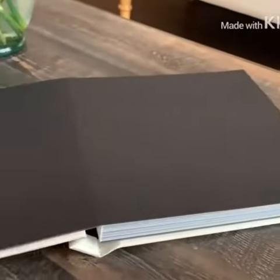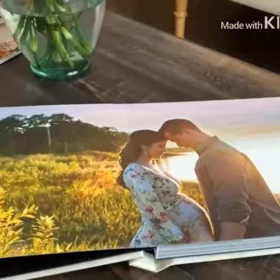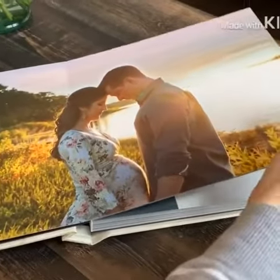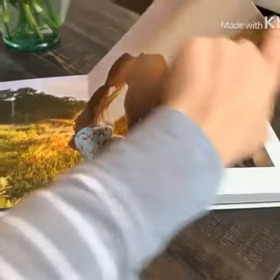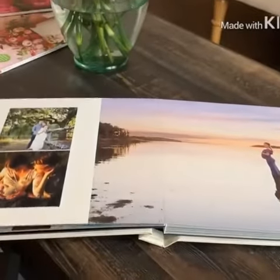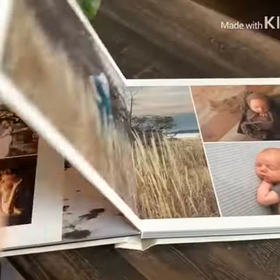If you are a client of mine that follows me, you might see your photos in here. But I just wanted to quickly show it off and flip through it for y'all so you can kind of get a feel for what it is like. I've got some maternity images in here mixed in with some families and some newborns.